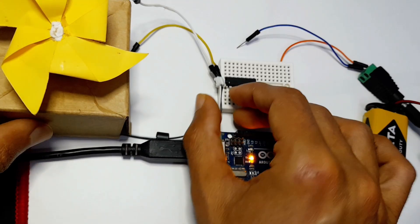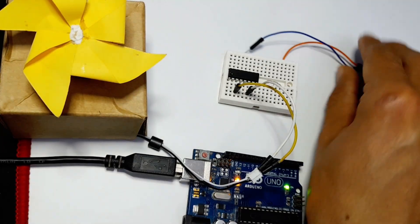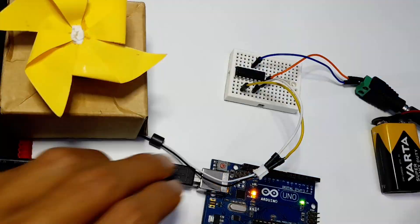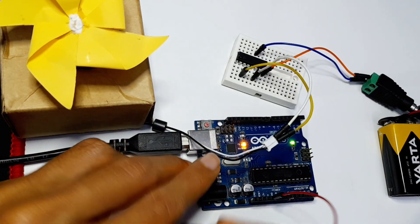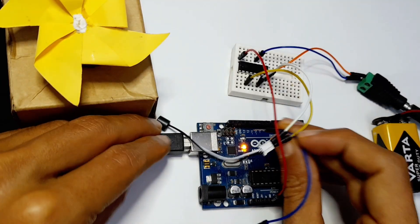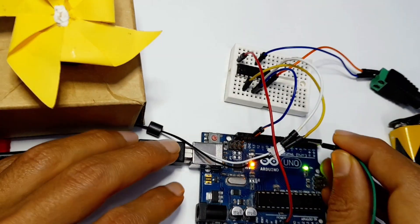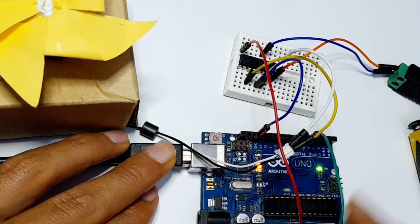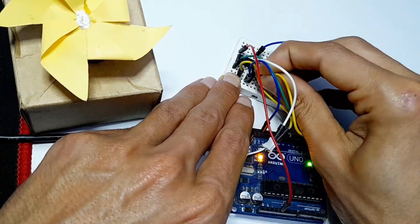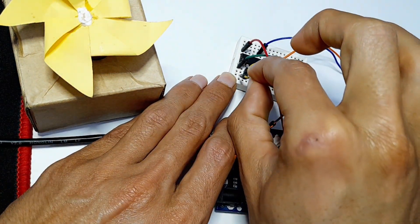Let's start by connecting the terminals of the DC motor to the output pins. Then I'm going to connect the power supply — the positive lead goes to VCC 2 and the GND to GND. Then I'll connect the 5V pin to VCC 1 to power up the L293D motor driver, and the GND pin to GND. I'm going to use pin 5 for the enable pin to control speed, pin 2 to one input, and digital pin 3 to the other input.